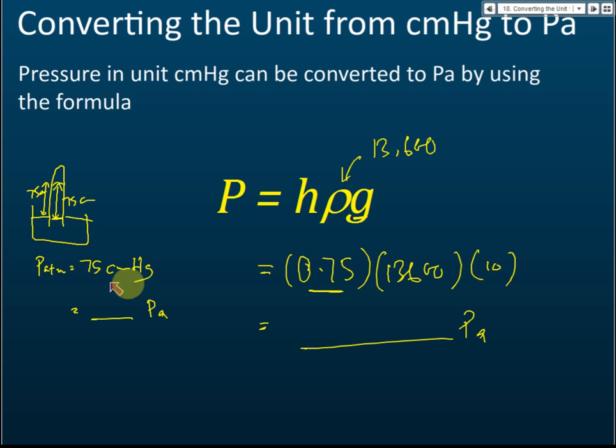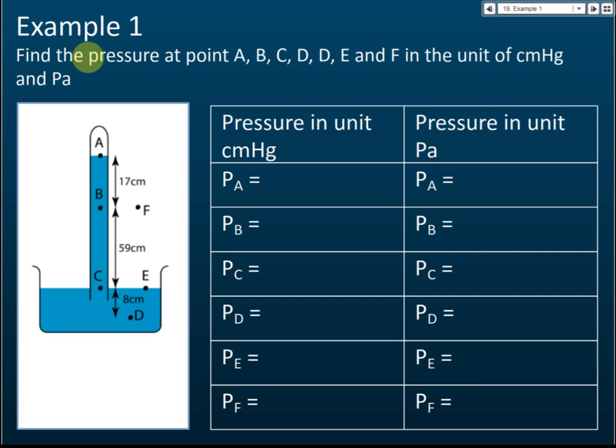So P = hρg, where h is the mercury column length in meters, ρ is the density given in the question, and g is the gravitational field strength. That is how we convert cm mercury or mm mercury to Pascals. Now for a practice problem with points A, B, C, D, E, and F: point A is exposed to vacuum, and since vacuum pressure is zero, the pressure at A equals zero.